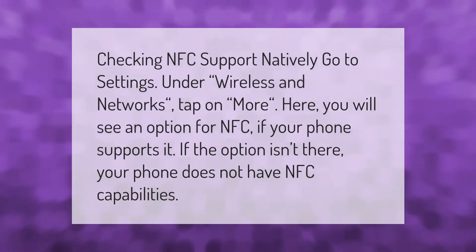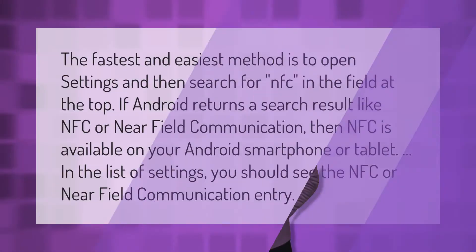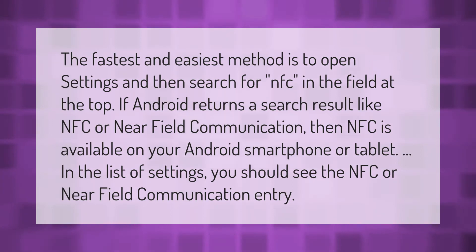To check NFC support natively, go to Settings, then under Wireless and Networks, tap on More. Here you will see an option for NFC if your phone supports it. If the option isn't there, your phone does not have NFC capabilities.